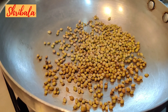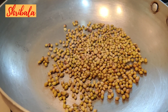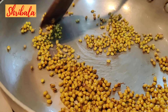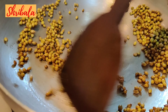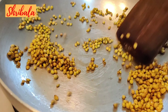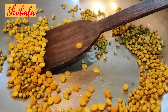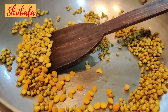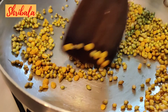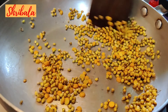You need to roast the coriander seeds until you get a nice aroma. Next goes the Bengal gram — that again needs to be roasted golden brown.